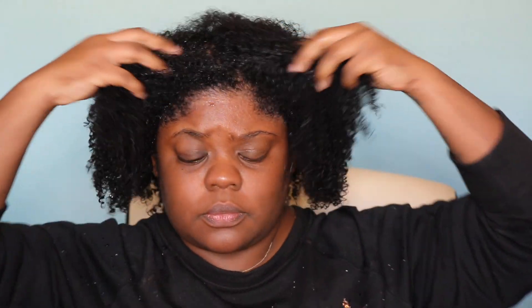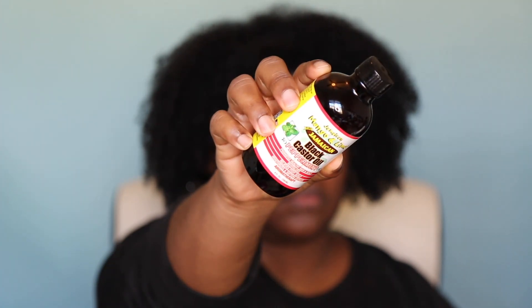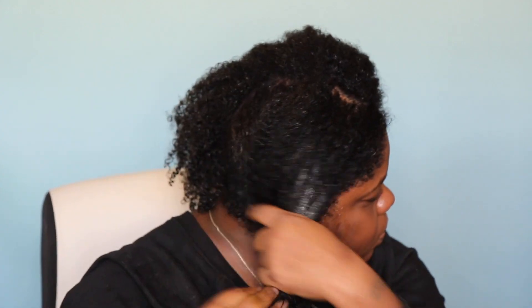Now I've washed out the deep conditioner and it's time to do the styling cream. Normally I put Jamaican Black Castor Oil on my hair if I don't use a leave-in, so this styling cream is my leave-in.